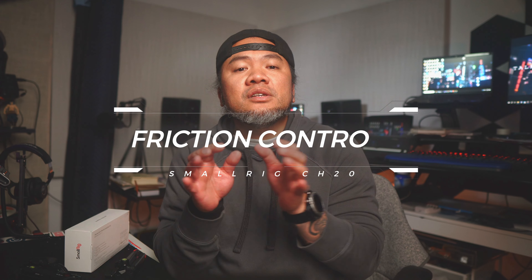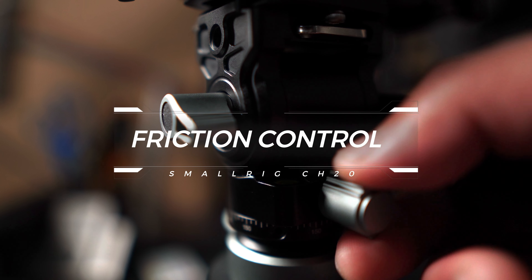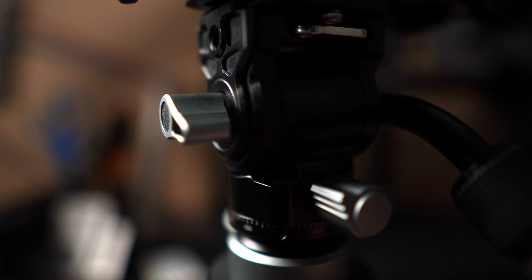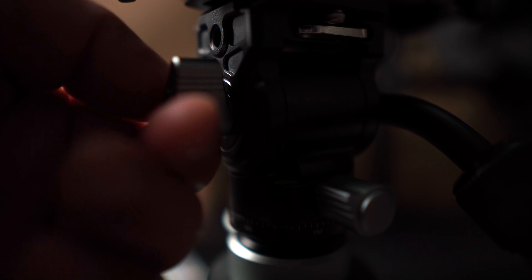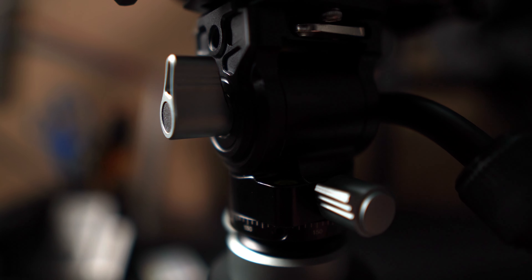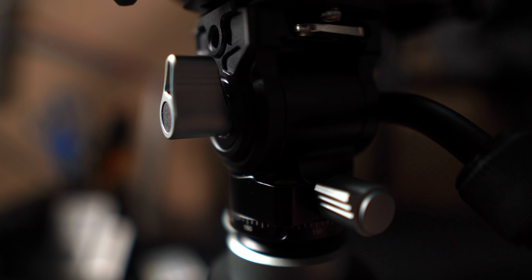I like to stay in one ecosystem — the Arca-Swiss plate — so I can switch very easily. Fourth, adjustable friction control. The CH20 offers adjustable friction control knobs allowing you to customize the resistance when panning and tilting. Whether you prefer smooth fluid movements or more controlled precise adjustments, this fluid tripod head has you covered.